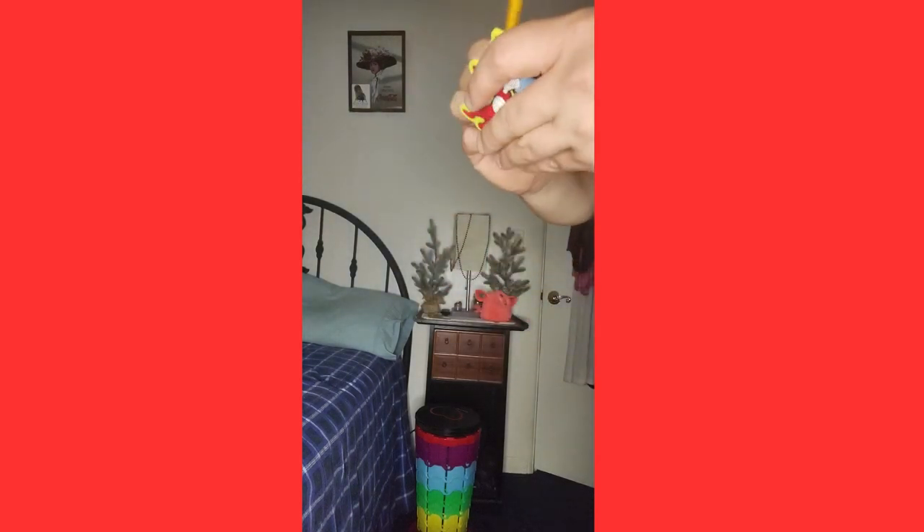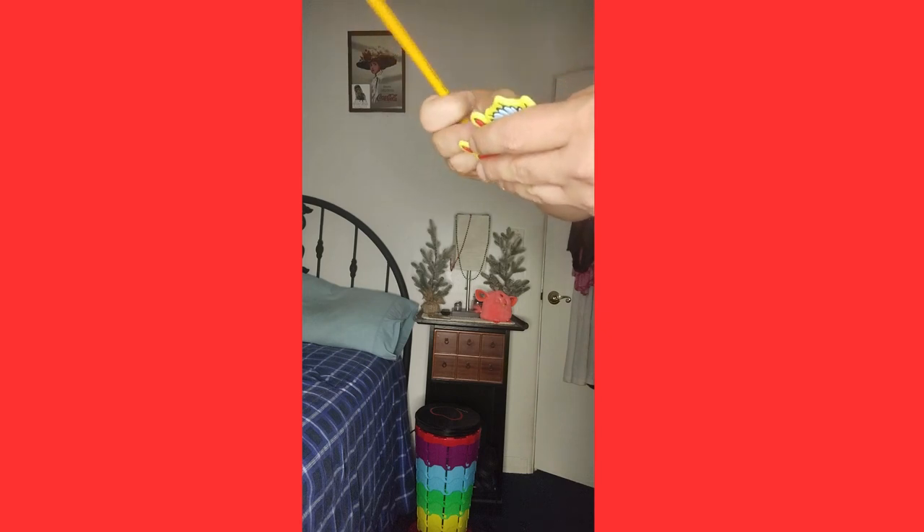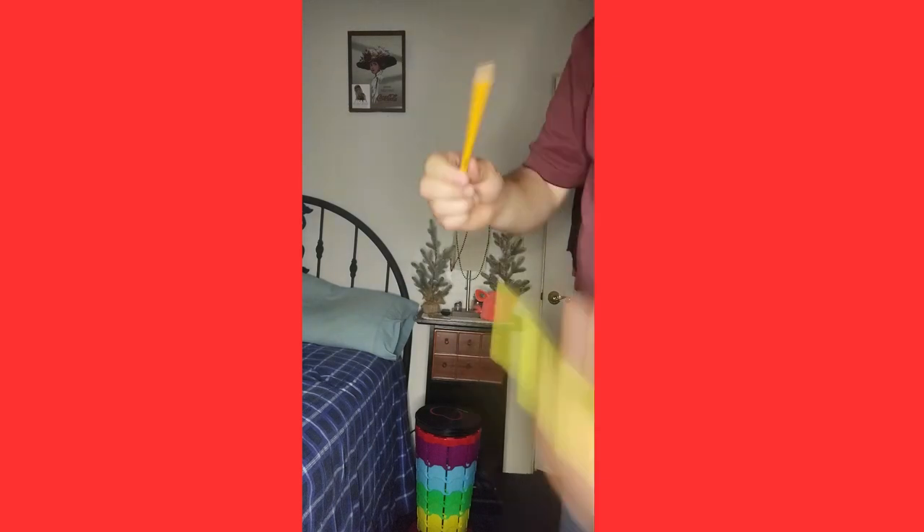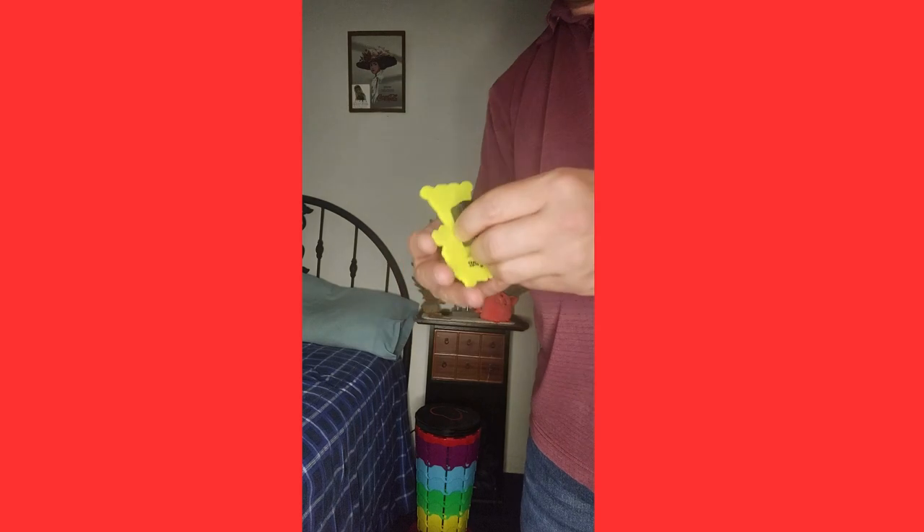It's taking a while to sharpen the pencil. Anyway, I'll show you what I got sharpened so far — that's how much I got sharpened. It does take a while, but it does work.